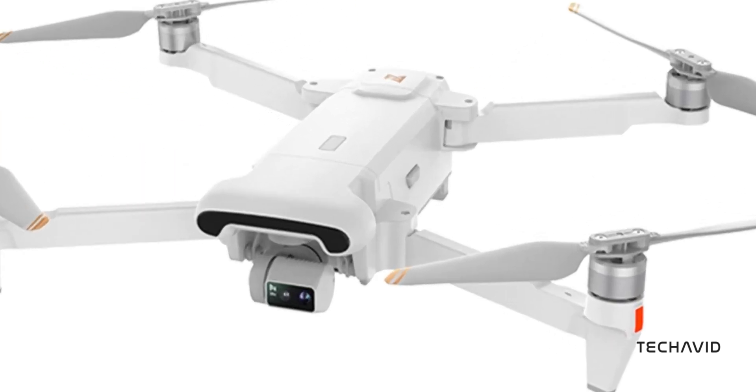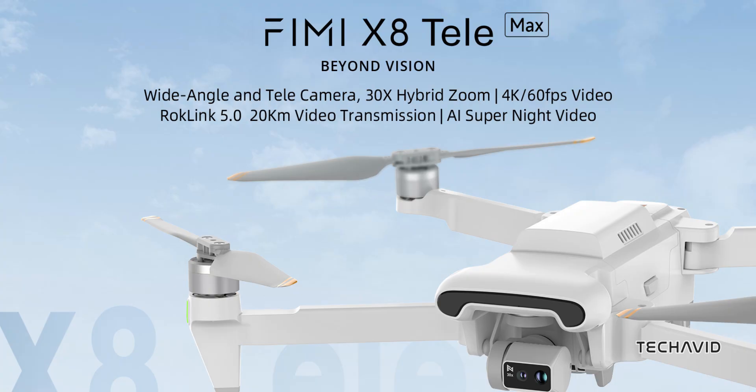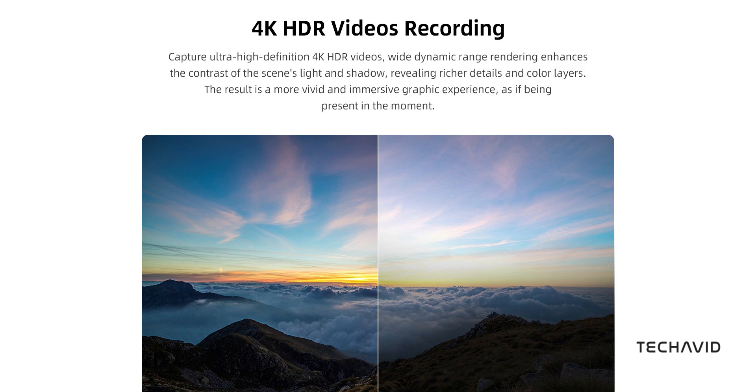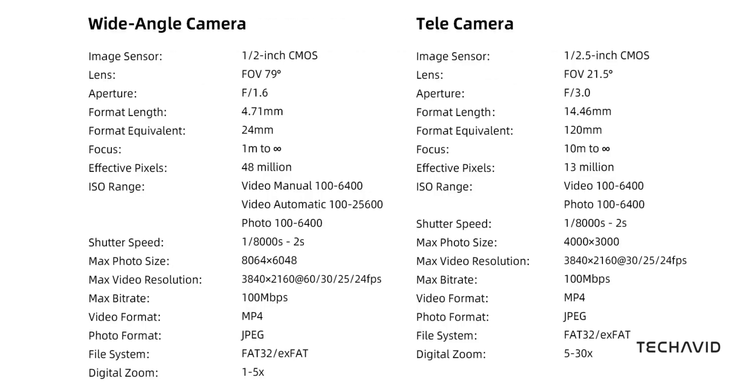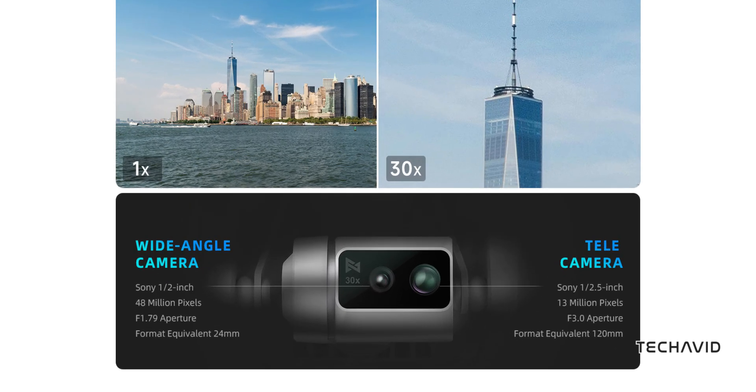Let's start with cameras, because this thing has two. The main camera is a 48MP F1.6 shooter with a half-inch sensor, offering solid low-light performance and crisp image quality. It captures 4K at 60fps with HDR support for better dynamic range. The second camera is a telephoto shooter with a 120mm focal length 35mm equivalent, enabling a 6x optical zoom and up to 30x digital zoom — meaning you can get tight shots from far away without losing much detail. The dual camera system allows for seamless switching between wide and zoomed perspectives, making it versatile for different filming scenarios.